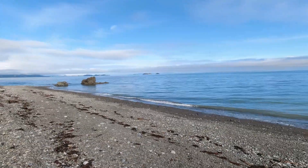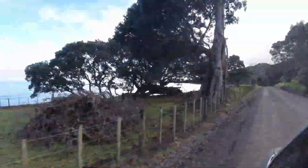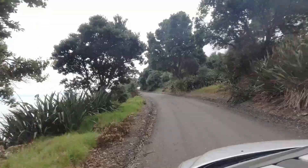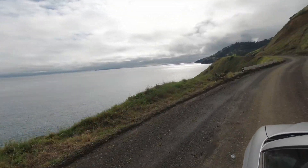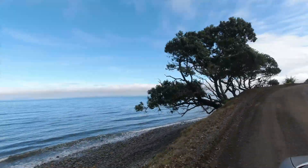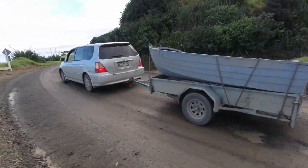Welcome back to Muddy Feet. There's no fish left in the fridge, so we're heading up the coast. Hopefully we can catch something delicious for dinner. Let's go!